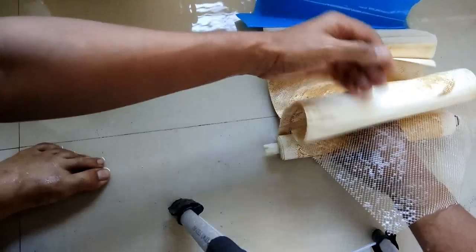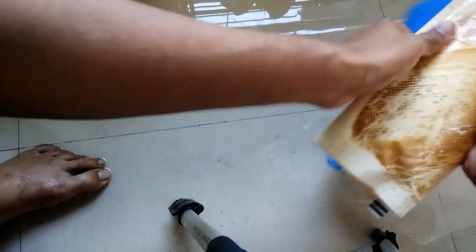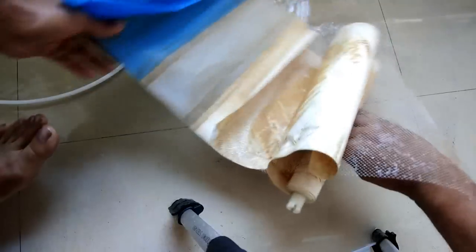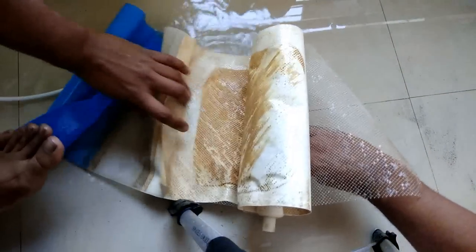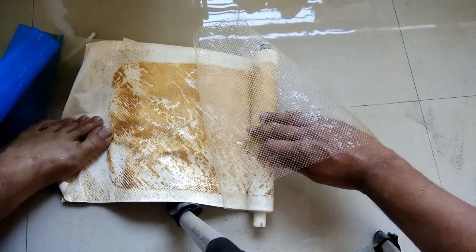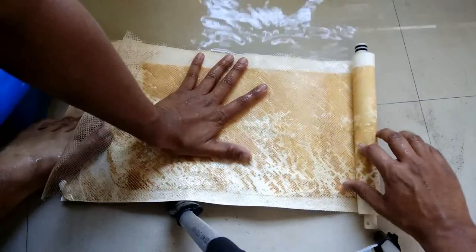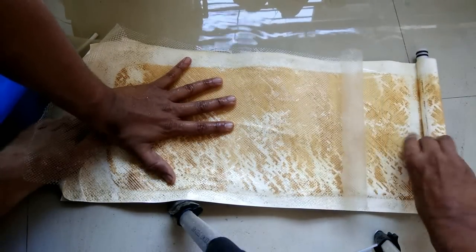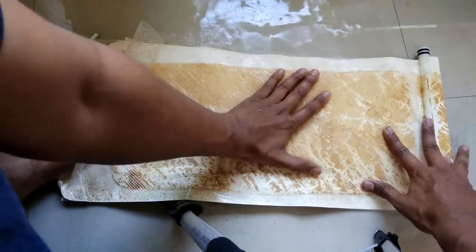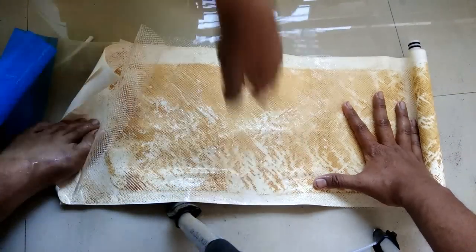We have air inside the membrane — it's like a balloon inside the membrane. We managed to roll the membrane but trapped air inside it. We need to remove the air first. Let's get rid of the air — I don't think it's possible.